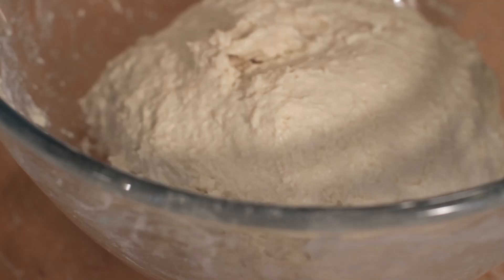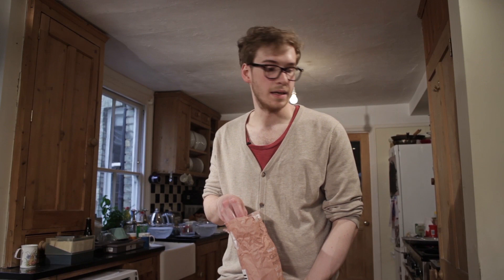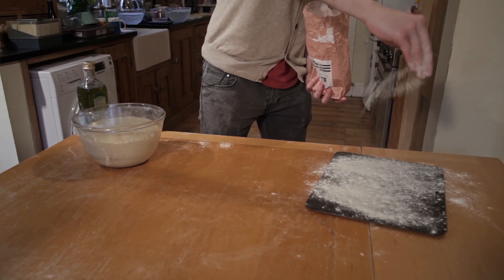A lot of recipes say to grease your tin — I'm not going to do that, I'm going to flour my tin. So I'm just going to do that, and hopefully all that flour will stop our mug bread sticking to it.